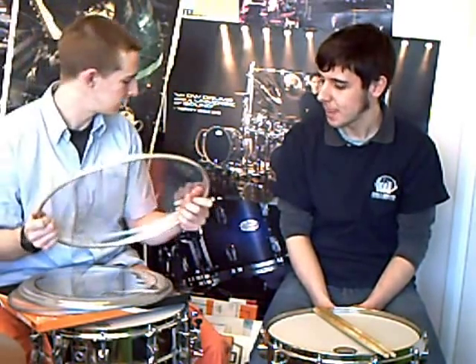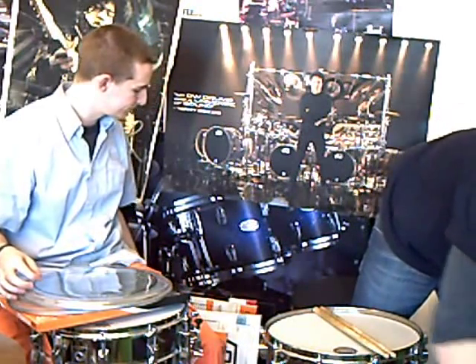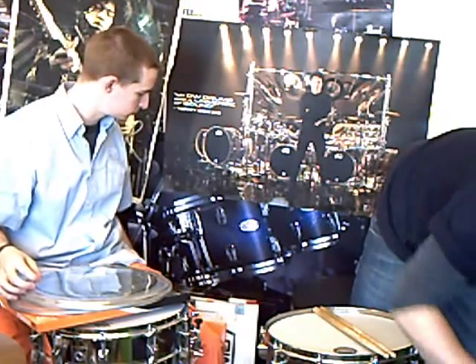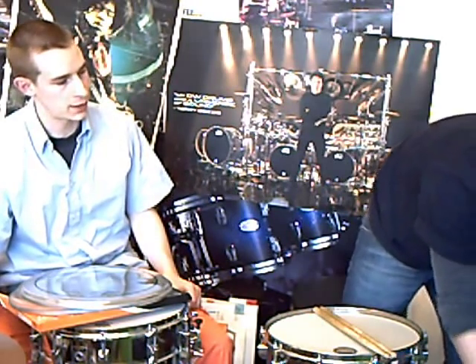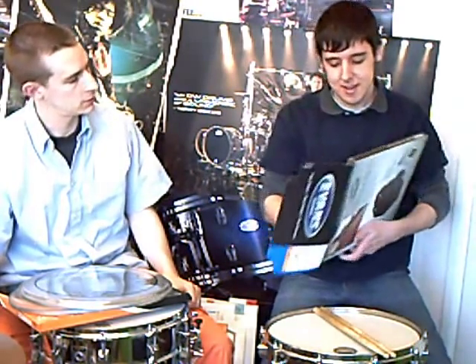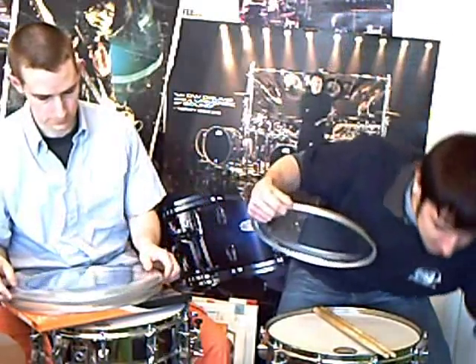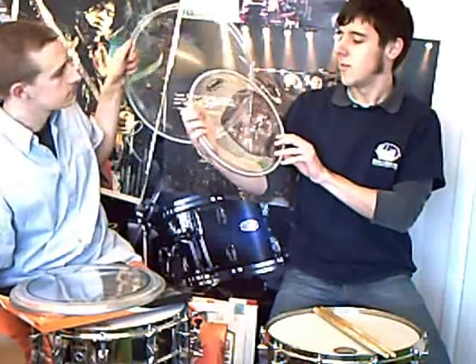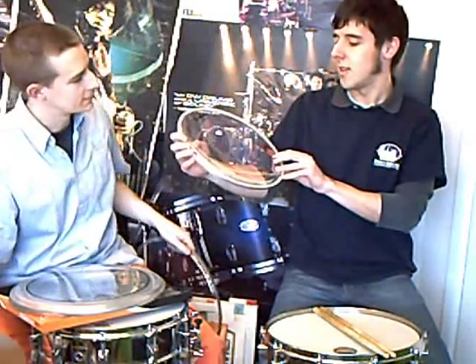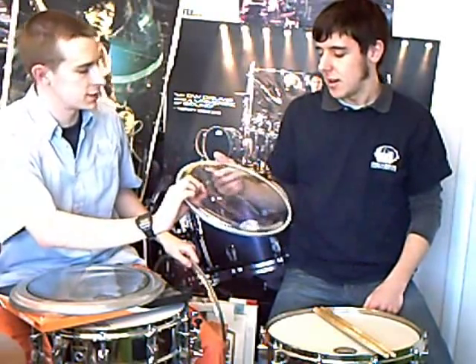So for tom heads, what have you got Evans-wise? We have the equivalent of the Emperor, which is the G2 — it's just a two ply head. Pretty much the equivalent, the Evans equivalent of the Emperor. Again, you can see a kind of oil in there as it is two heads compressed together — but it's just an optical illusion, there's no oil in between.